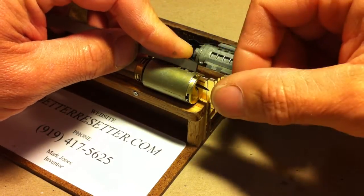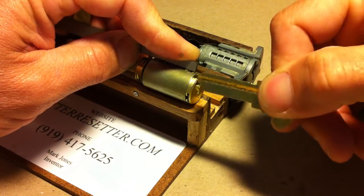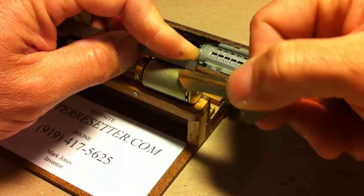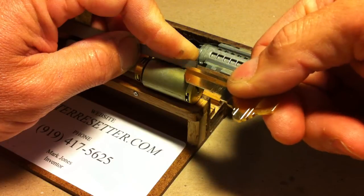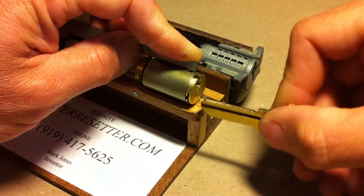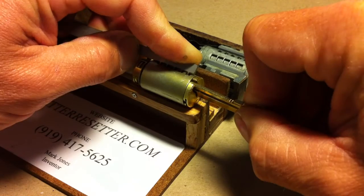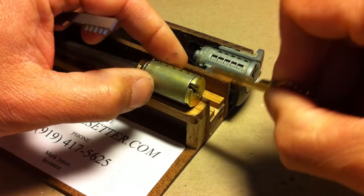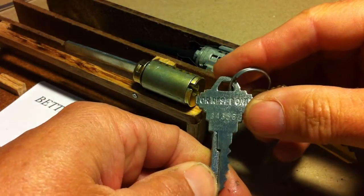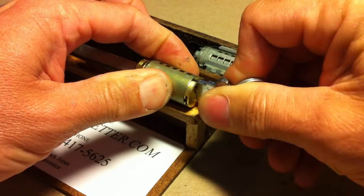Firmly press it against the shell and then pull the SC1 out. Just like with the Kwikset, you want to maintain that pressure against the shell so that the tines in the access ports stay perfectly aligned — do not release that. Keep it firmly against the shell, then take the tip of the key and rotate the plug over to the reset position. Take the blue reset key that you've cut to the desired cuts and insert it.